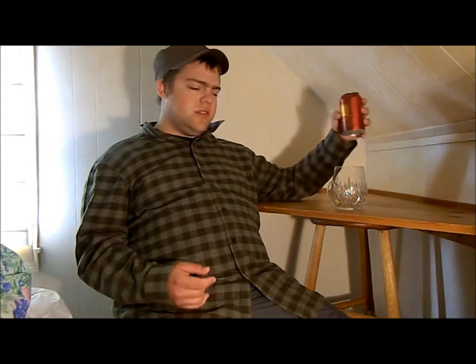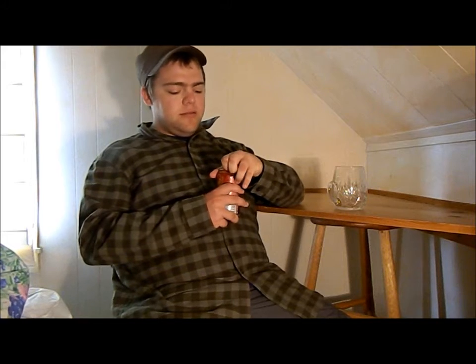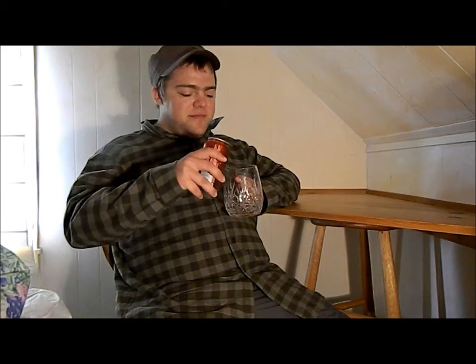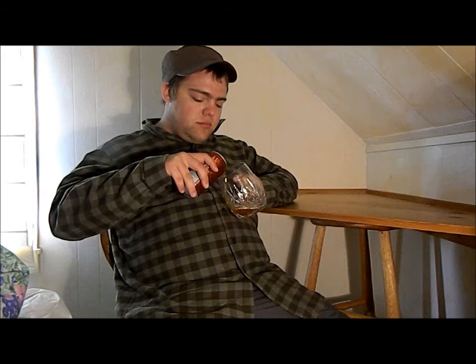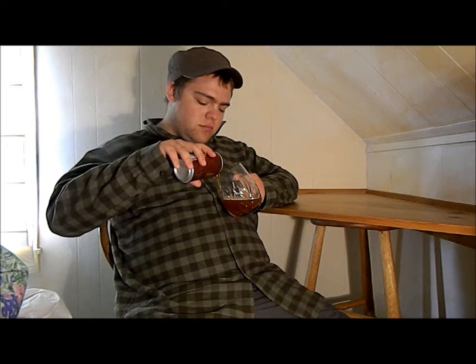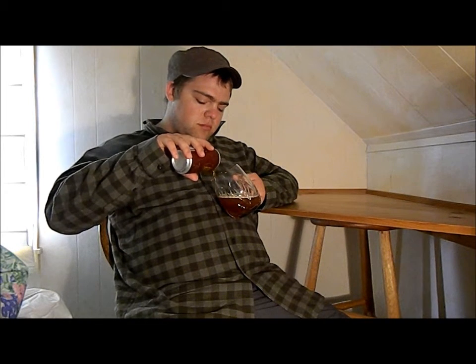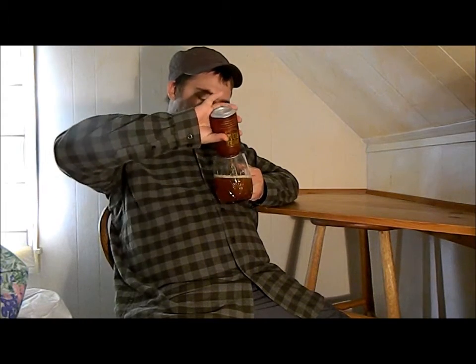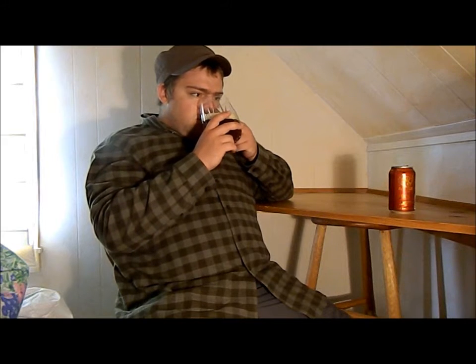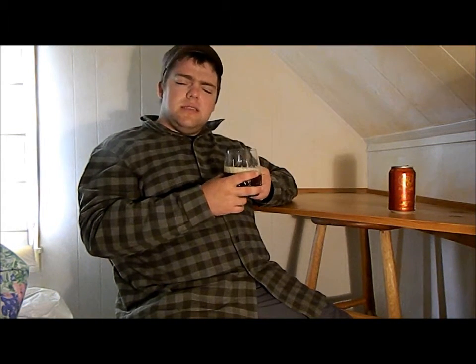I'm going to pour it and give it a sniff — let's see what it smells like. It's pretty foamy. Alright, it's got about a finger worth of head. It smells pretty malty, not overly bitter. It's kind of got a sweet honey or chocolate scent to it.